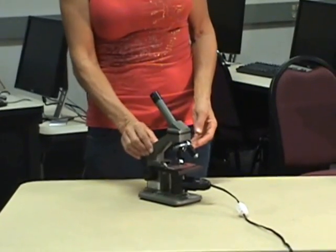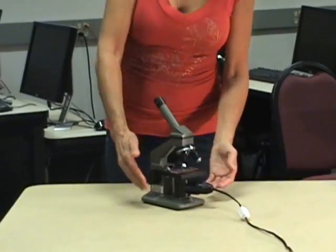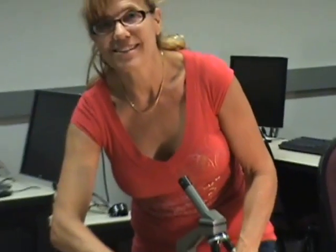This part right here is called the arm. Down here we have the mechanical stage. This is the illuminator, and you guessed it, it illuminates the slide that you're looking at. This is your focus knob.